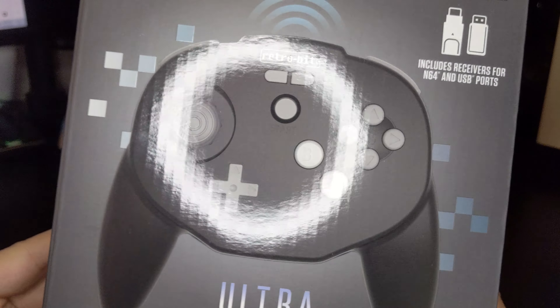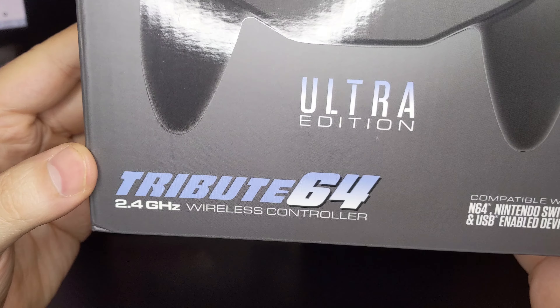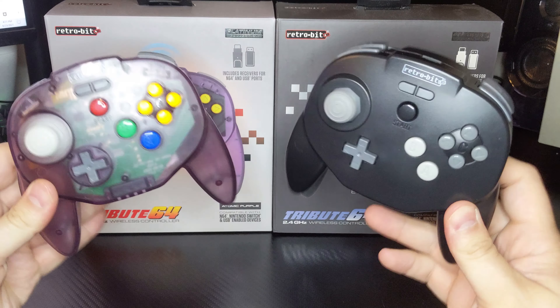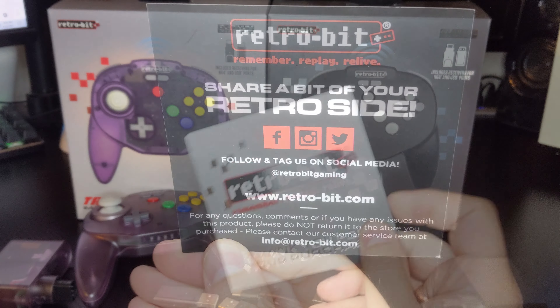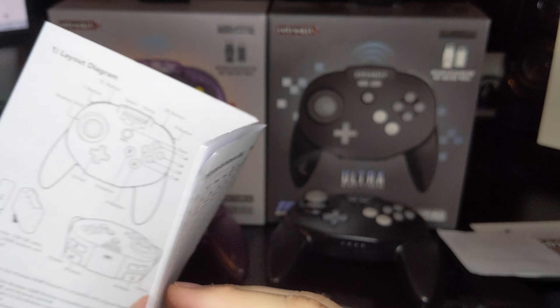The Ultra Edition packaging retains all of these same elements but changes the box to a darker gray and recolors the Tribute 64 branding to a more pleasing blue. Inside the box you'll find the wireless Tribute 64, wireless receivers for N64 and USB devices, a USB-C cable, a thank you note with RetroBit's social media handles, and finally an instruction manual available in English, Spanish, and French.